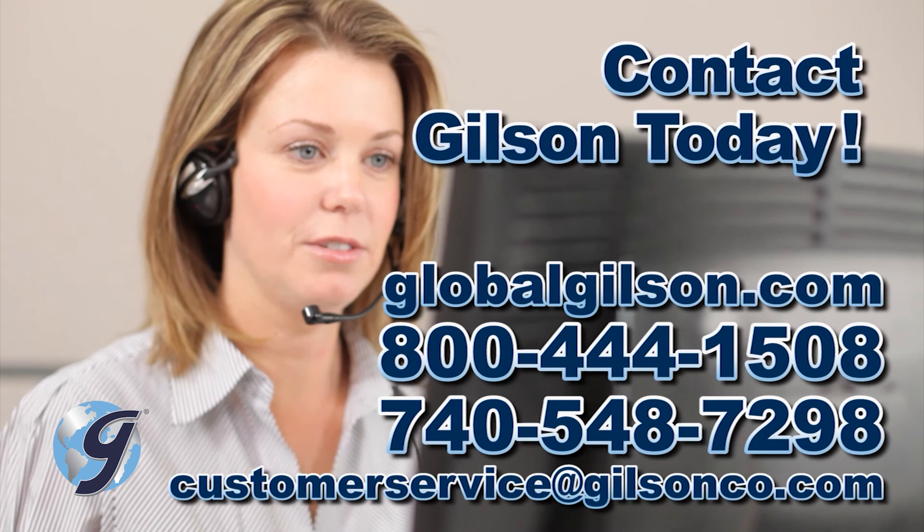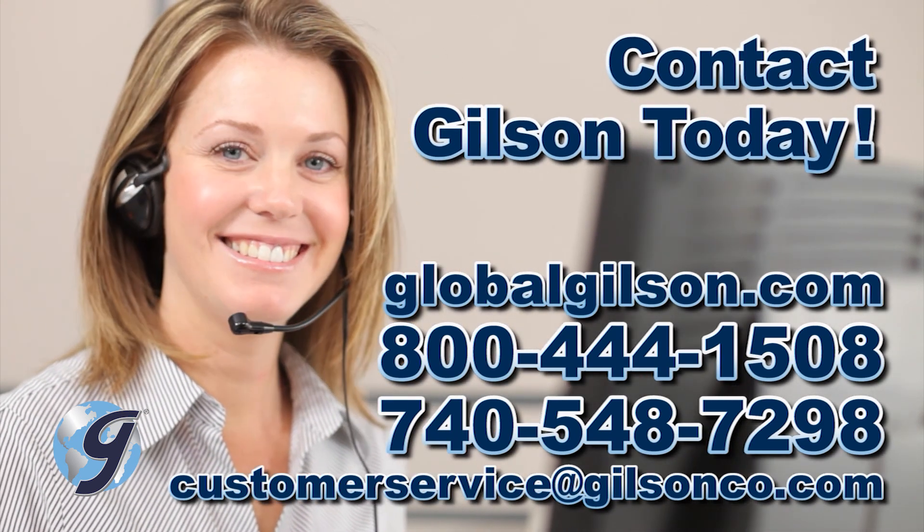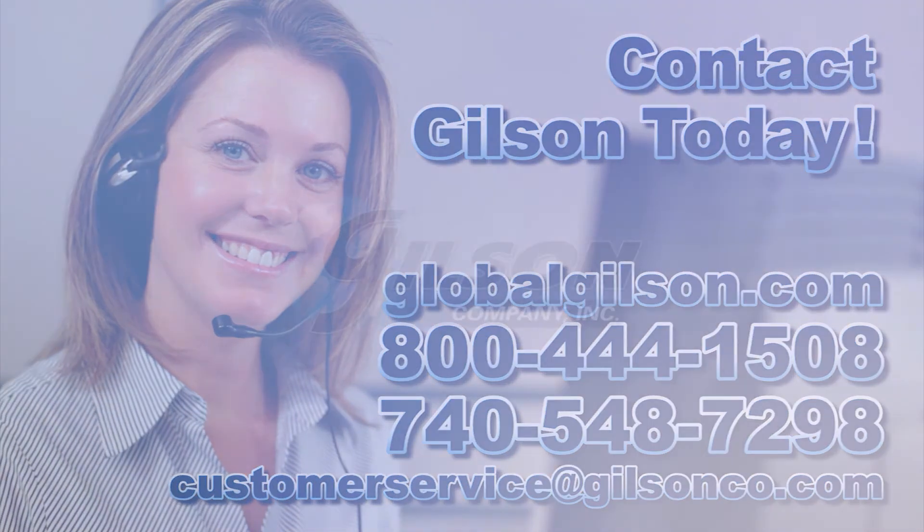For any questions on how to set up your Gilson Marshall stability load frame or for any Gilson product, please contact your Gilson technical support team.